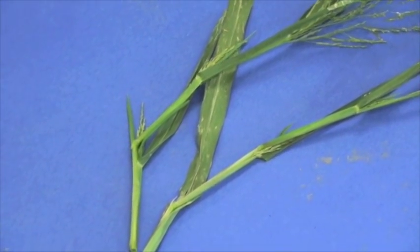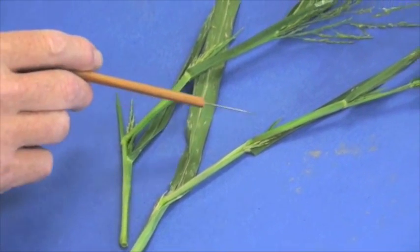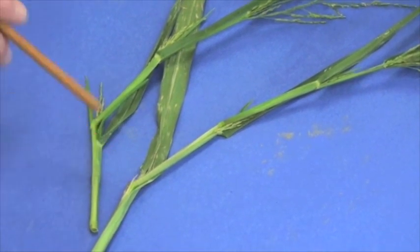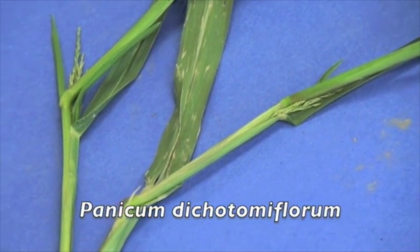It becomes quite noticeable when it gets into any kind of a turf grass stand area. Late in the summer, as the plant gets a lot of maturity, you can see these swollen nodes that are characteristic of fall panicum. The genus species for fall panicum is Panicum dichotomiflorum.